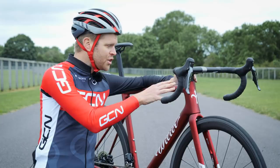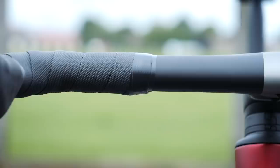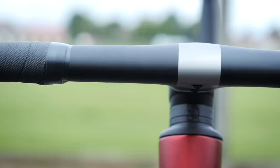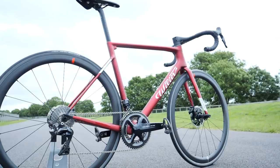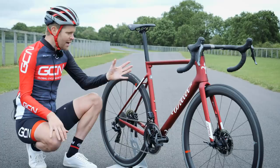The bar is also said to be really light — Vilya claims just 330 grams for a 100mm stem and 42cm wide bar. At the back, we've got dropped seat stays, something which has become a defining feature of modern aero bikes. Brands are increasingly adopting this because it's said to be more compliant, giving a longer effective seat tube that can flex a bit more, and it's also said to offer slightly lower drag.